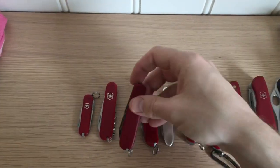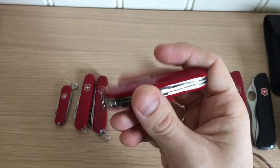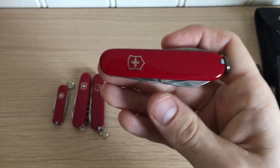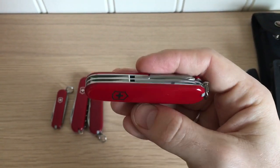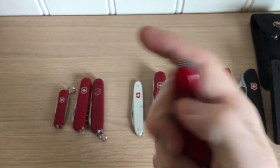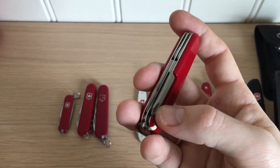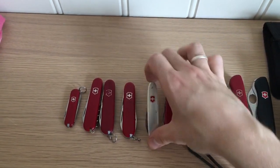Continuing on, we have the Tinker Small, which has a big blade, small blade, bottle opener, screwdriver, can opener, screwdriver, and Phillips. If you're into MacGyver, the Tinker model is one he carries quite often in the series — both the small and regular — so if you want the knife MacGyver has, this is a good choice. It's also handy for recessed Phillips screws or poking a hole in something.